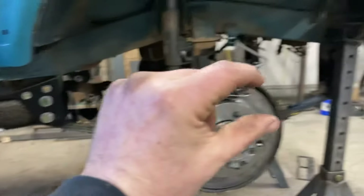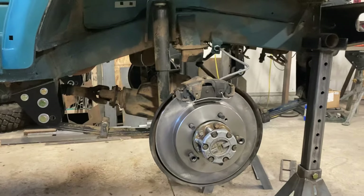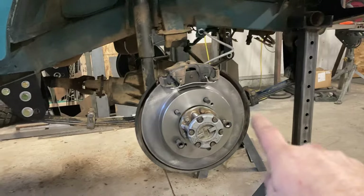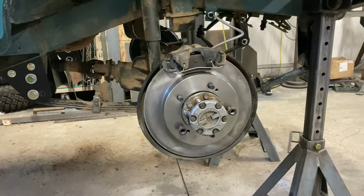So, 2-inches here and 2-inches here keeps all the angles stock. If you go really cheap and buy a 2-inch lift shackle, it's going to push this end down 4-inches to get 2-inches of lift, and it's going to take away caster, which kind of takes away from your straight-line stability.